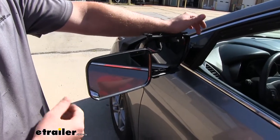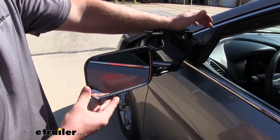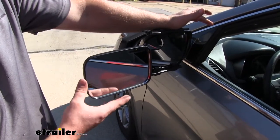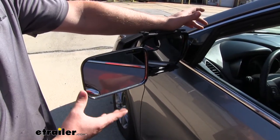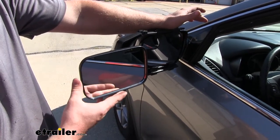I've personally had a lot of experience with multiple different types of towing mirrors, and one of the things that separates this one from some of the others is the quality of the picture when you're looking into the mirror. It's going to be very sharp — not foggy and distorted like some of the other mirrors.